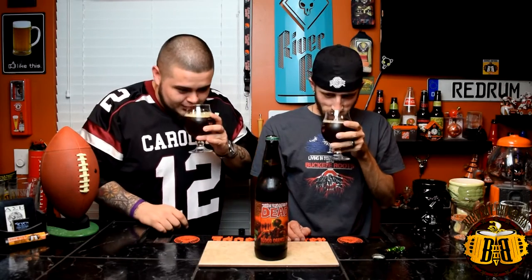It honestly does smell like a red ale. I can kind of see the redness now if you put it up to the light - it does have a blood red color. But the smell is just not very hoppy. We're hunting for it and we're not getting it in the smell, but that's just aroma - it has nothing to do with the flavor. It's got some nice little bubbles to it.